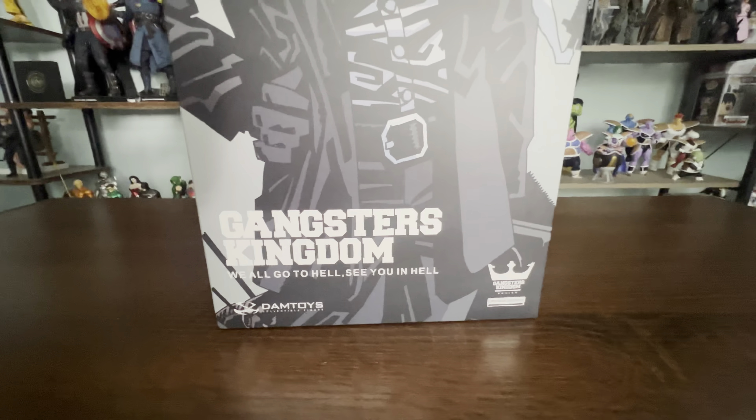This series is made by Dem Toys. Here's the side of the box — you can see the profile, like a caricature. And let's see the back: holding the knife, looking boss.